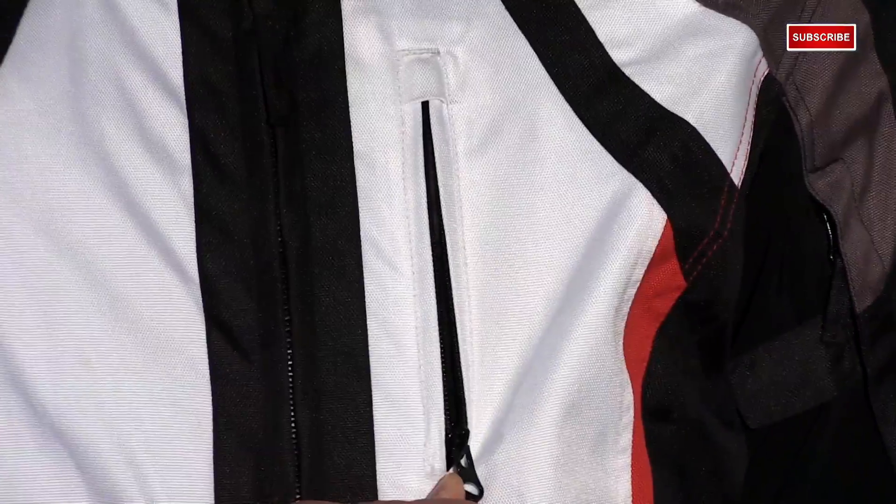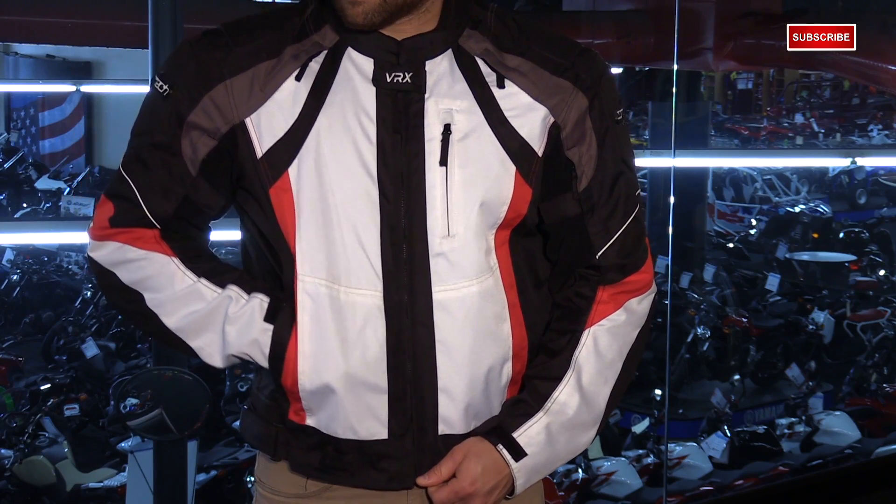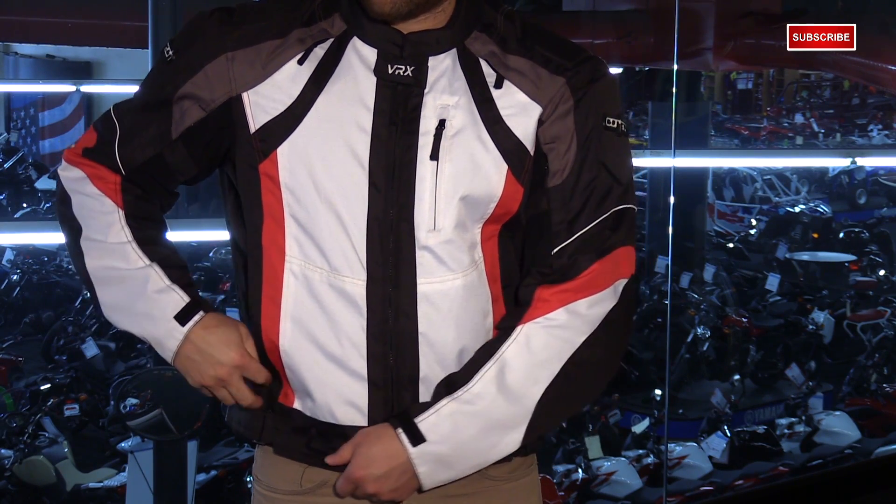For pockets, you have one chest pocket on the left side, and then two hand warmer style pockets with zippers to make sure that your stuff is guaranteed to be there when you get to your destination.